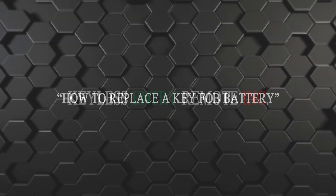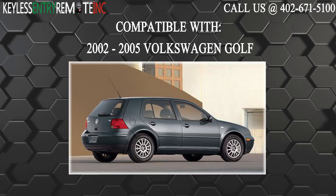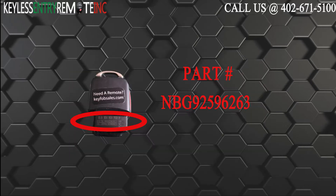Hi! Today from Keyless Entry Remote I'm going to show you how to replace a key fob battery. The key fob I am showing you today is compatible with a 2002 through 2005 Volkswagen Golf. The part number on the back of this four button key fob is NBG92596263.